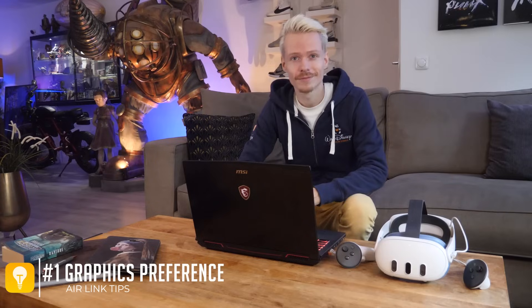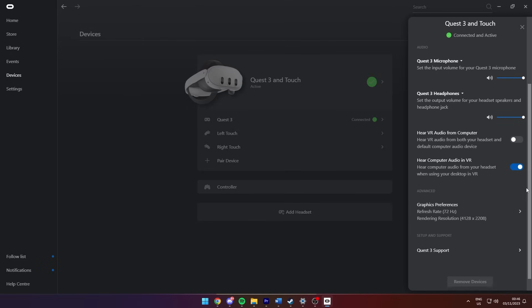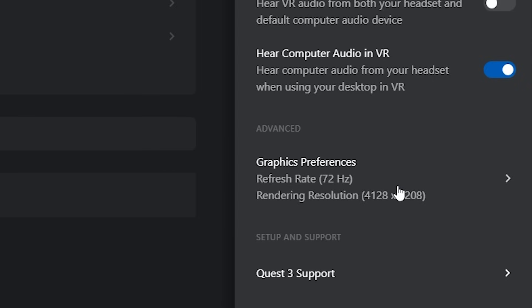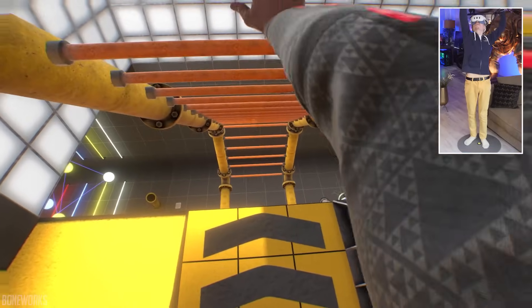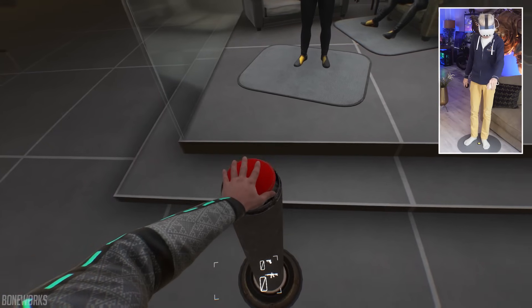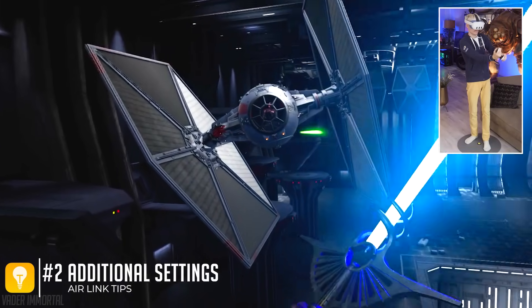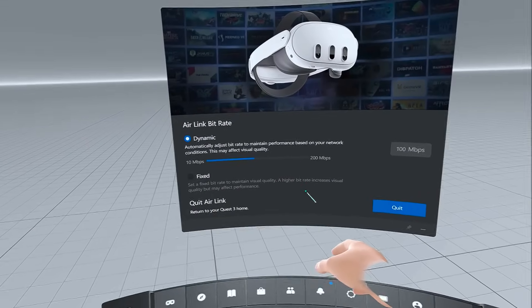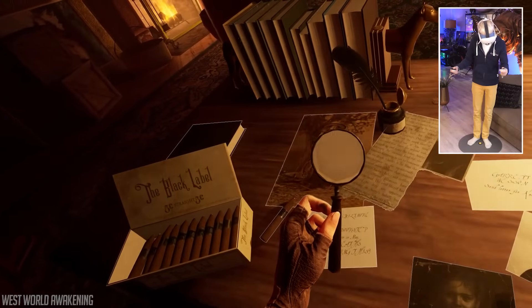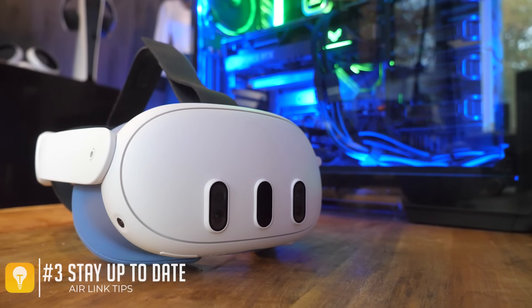If you run into stutters, artifacts, or lag, look into performance settings. In the Quest PC app under Devices, open Advanced Graphics Preferences, where you can change the refresh rate and rendering resolution. Automatic usually works, but experiment to see what improves things. You can also tweak the bitrate and turn off anti-aliasing by going to PC Settings inside the headset — cycle through the dash menu to see what you can adjust.